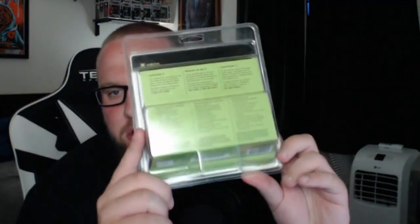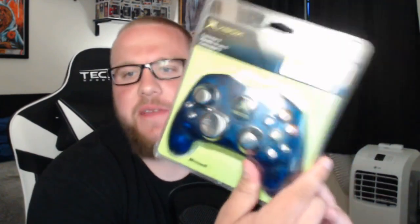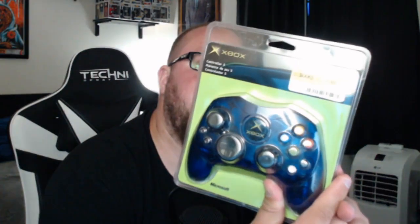This is completely sealed, original packaging. There's no damage to it at all from what I can see. It's just a piece of history in my opinion. It just takes you back to how things used to be. I'm a huge fan of the original Xbox. I'm not so much an Xbox person anymore, but the original Xbox I just loved.